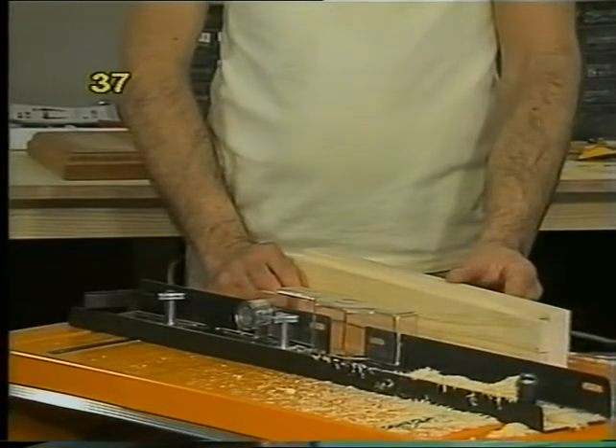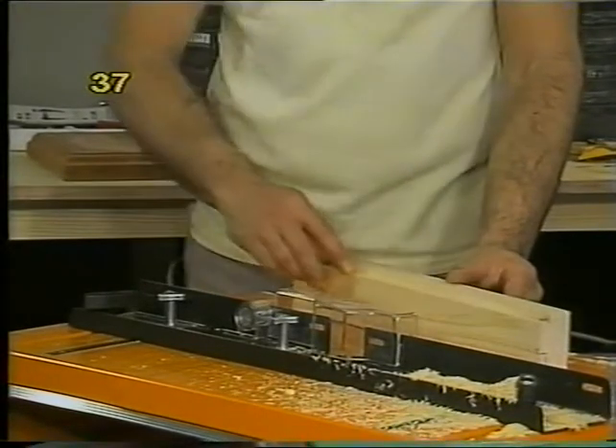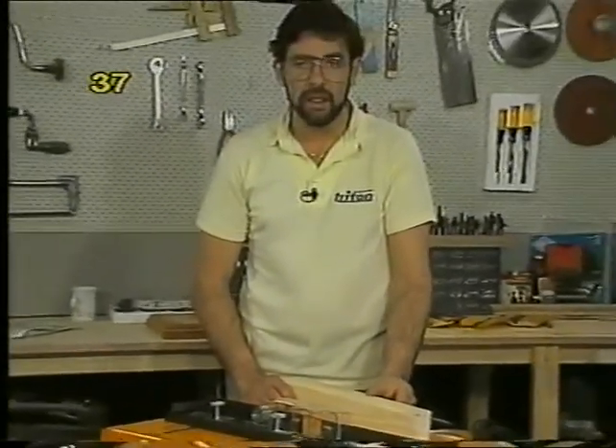The feed rate is very important when using the router — you shouldn't go too fast nor too slow. If you've got burn marks along the work, you're probably going too slowly. If you've got a lot of splintering and tearing, you're probably going too quickly. You'll have to experiment with different cutters and different materials.